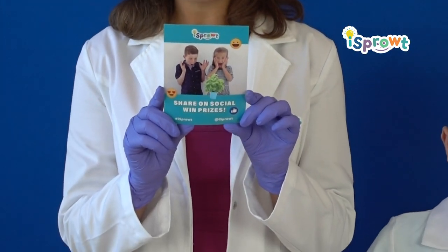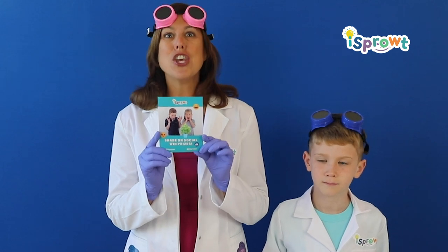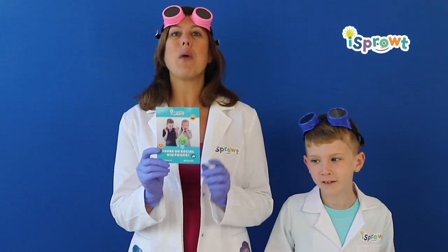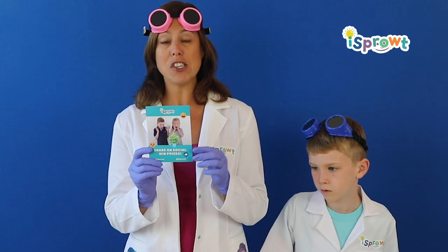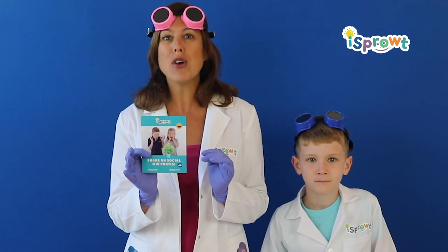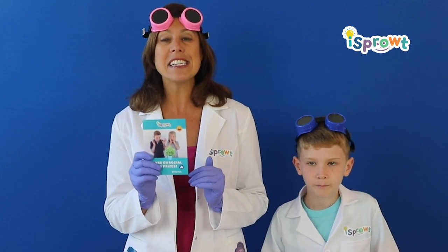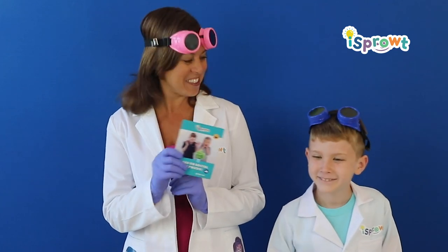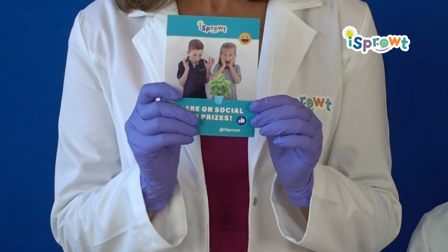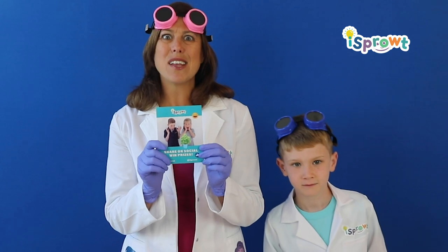The next thing you got is this little tiny card. This is because we want to see what you come up with. Your creations count. Your designs matter. We care about your ideas. We really want to see what you come up with. With an adult's permission, take pictures or videos of all of your experiments then upload them to either Instagram or Facebook and be sure to tag at iSprout, hashtag iSprout. That way we'll get them and Robbie and I are gonna look at every single one, we are gonna respond to you and then we will send you a prize pack in the mail. So friends let's make sure we do this so that we can see all the amazing things you come up with.